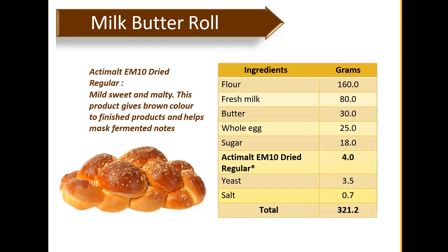Today's focus is on breads, cakes, and biscuits — we'll cover some bread recipes first, then move to cake and biscuit. The first sample recipe is for milk butter roll, using Timon EM10 Dry Regular. Key features are a mild sweet and malty taste, brown color for the finished product, and help masking fermented notes. We tried it with two breads — one control without malt, one with malt addition. The control had a yeasty or fermented taste; with malt extract added, the fermented taste was masked and the malty taste gave a more pleasant aroma.